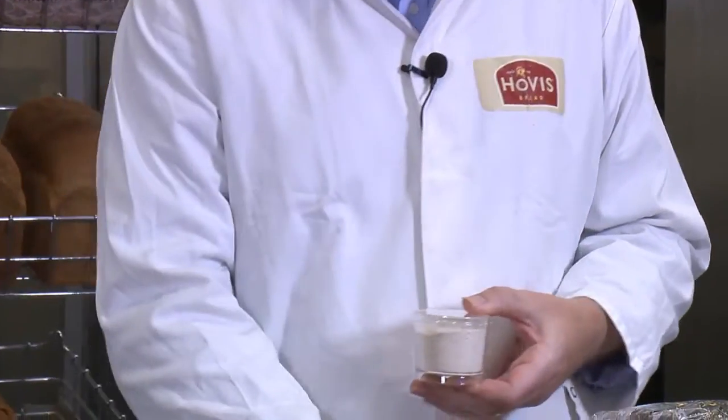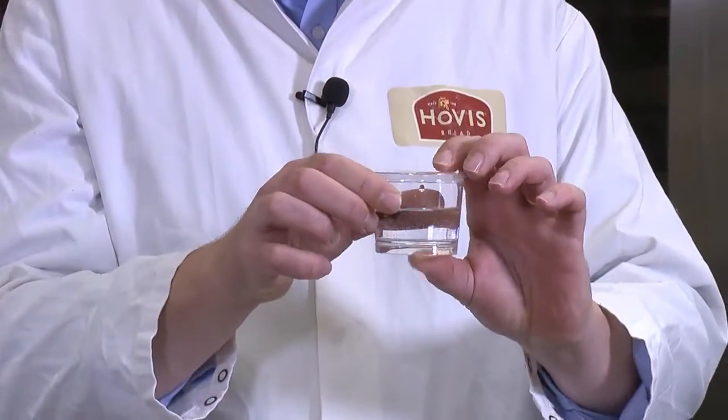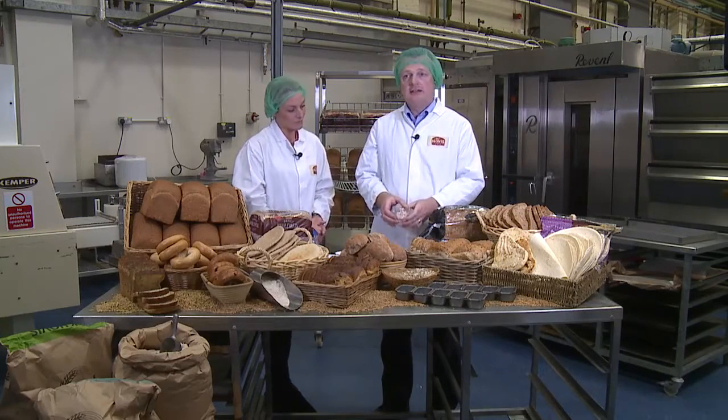For that one we're using a wholemeal flour. Second thing you need to have is water, because without that you don't get any dough. Third thing, and the very important thing for making it rise, is the yeast.